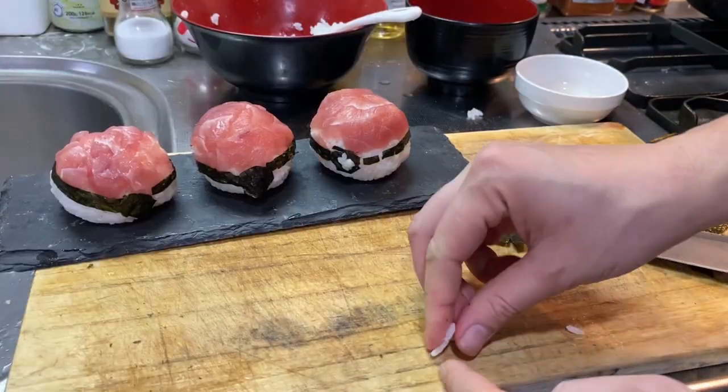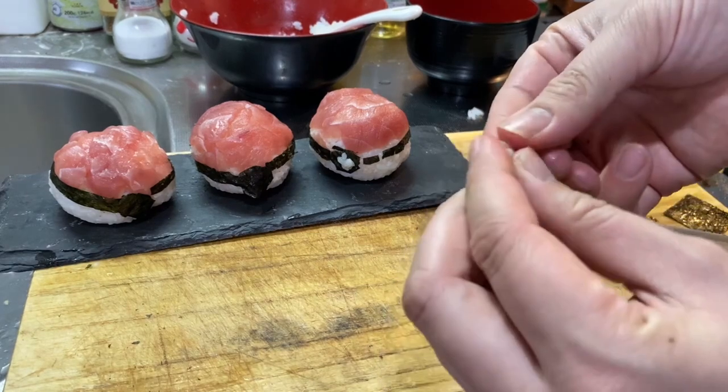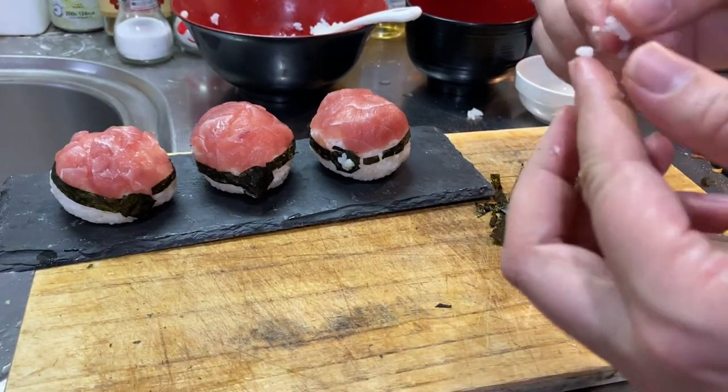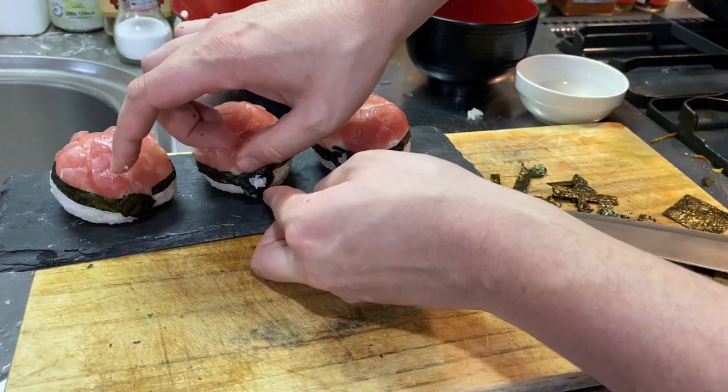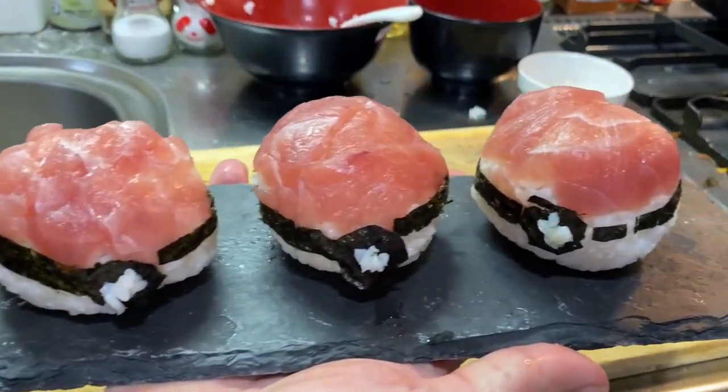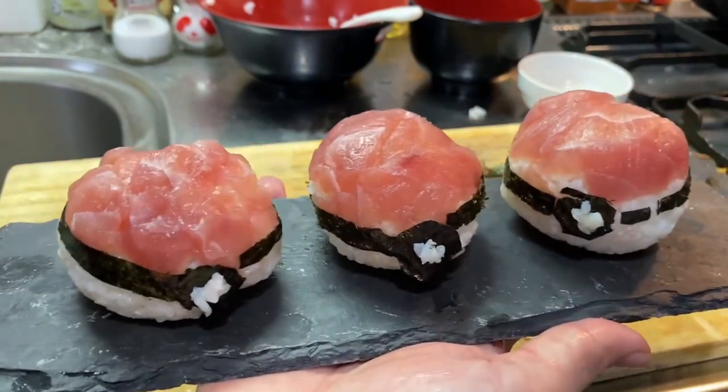Then go for the pokeball's button — you're gonna put that right there. If you're having trouble sticking things, get some sushi rice and use it as glue. For that button, you're just gonna smash some little pieces of rice together. Oh god, this is not efficient. That'll do it. And there you have it — some pokeballs, or in Japanese, 'Monsta ball' — maguro sushi.